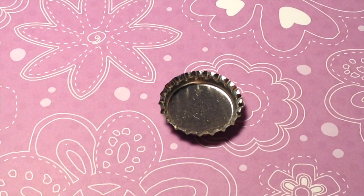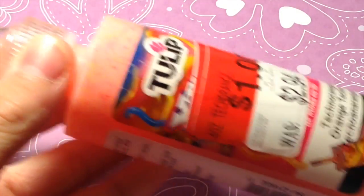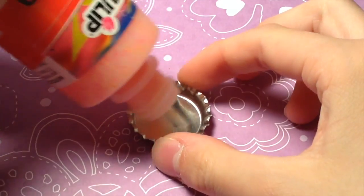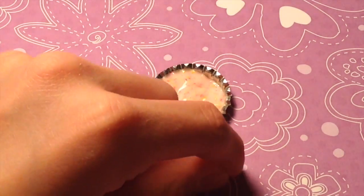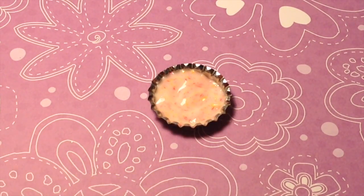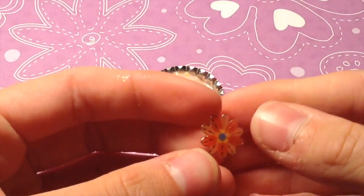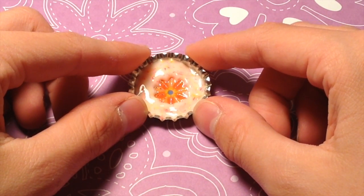For the last one, you're going to need your bottle cap, your Mod Podge, some puffy paint, and optionally a sticker or a rhinestone. Start by squeezing your puffy paint into the bottom of the bottle cap. Once you have done that, you can leave it how it is and let it dry, or you can add a rhinestone or a sticker. I am going to be using a sticker. Once you have placed your sticker or rhinestone, let your puffy paint dry for about four hours.